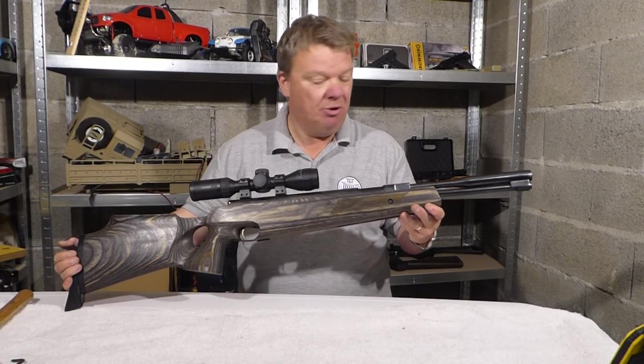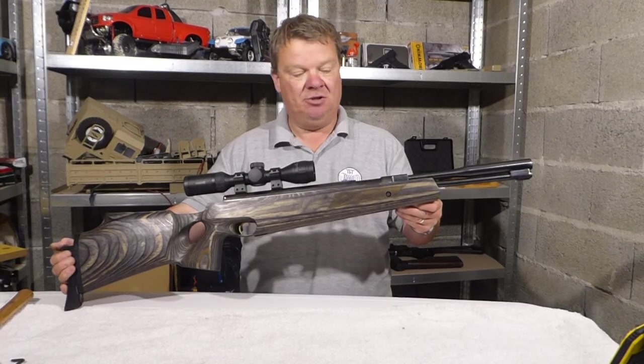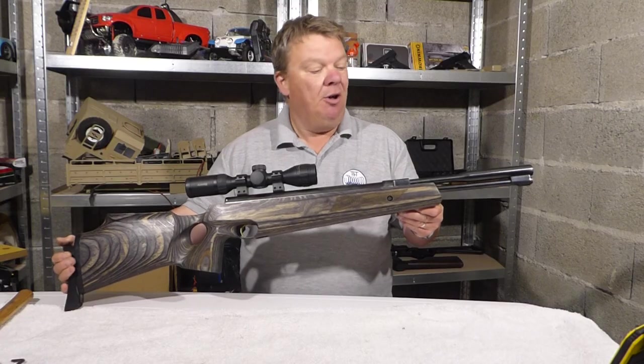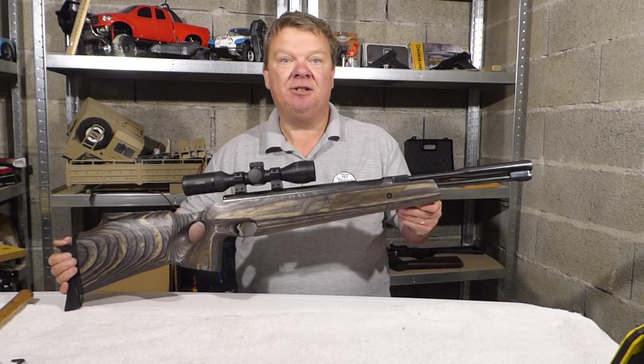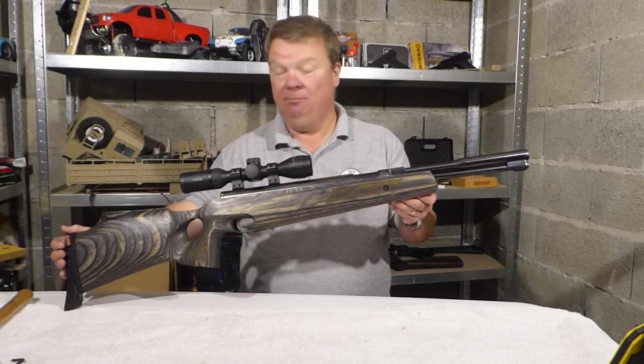The more astute amongst you might notice it's in a non-standard stock — it's in a stone laminate CS800 stock, one of two made. They won't be making any others because it broke all the tooling. It's also considerably shorter than a standard stock, because I shortened it from that end.